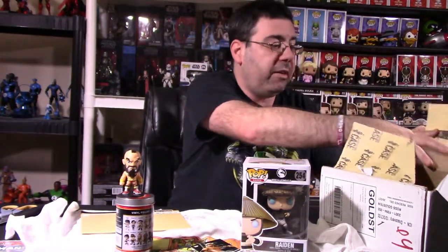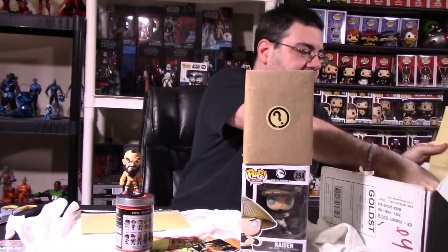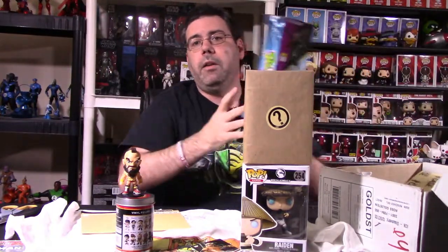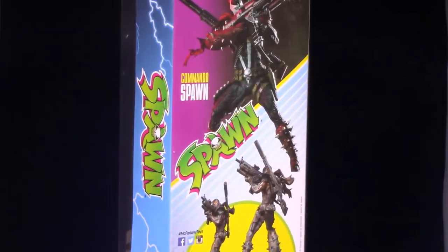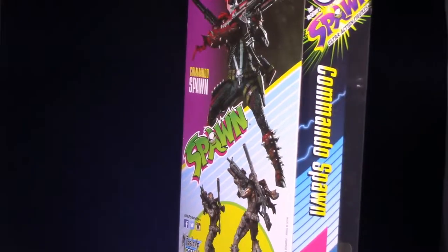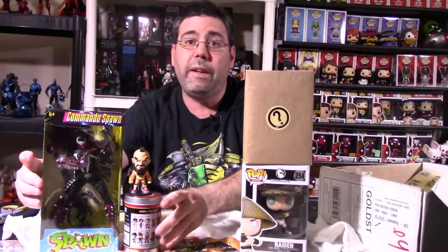Probably the big item here, next to the mystery item, is one I've seen at Toys R Us — it is the Commando Spawn. Because this box is designed around the whole idea of Michael Jai White playing Spawn, we have a Spawn figure. This is a McFarlane-based toy. I think they're about $20 US, but I could be wrong. Collector's Case gives you a lot of value for the $25 investment.